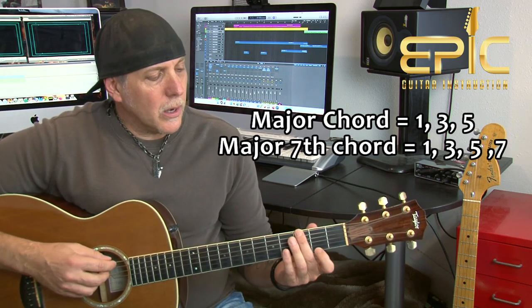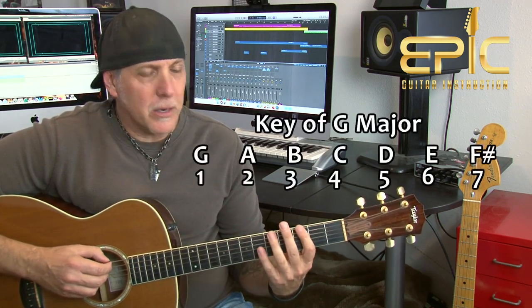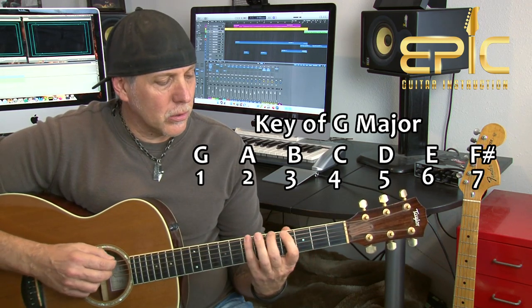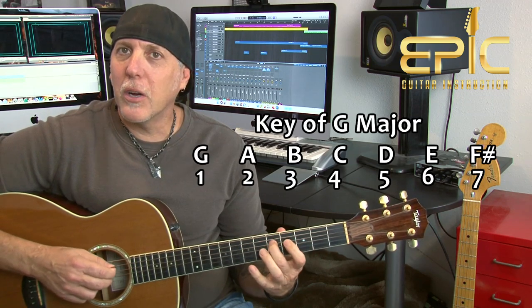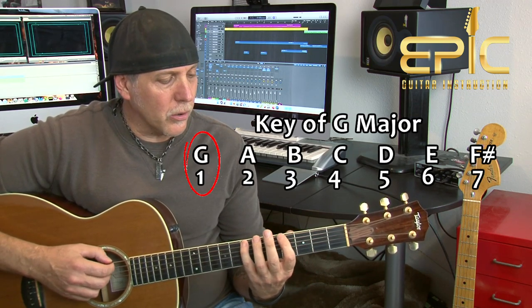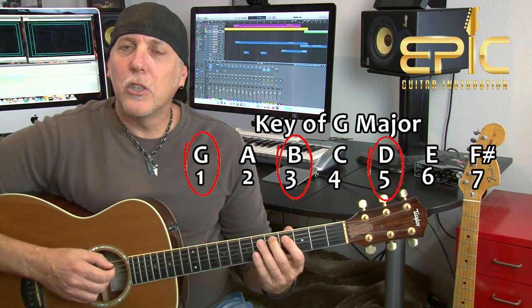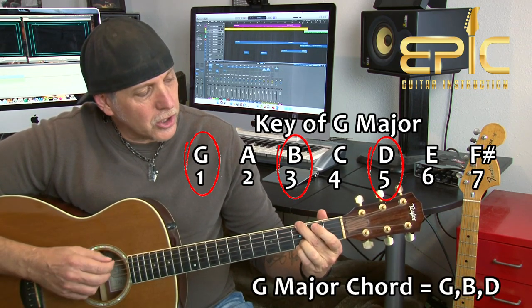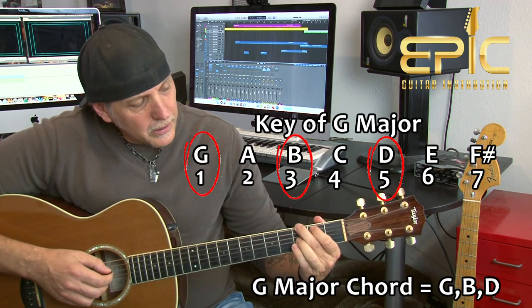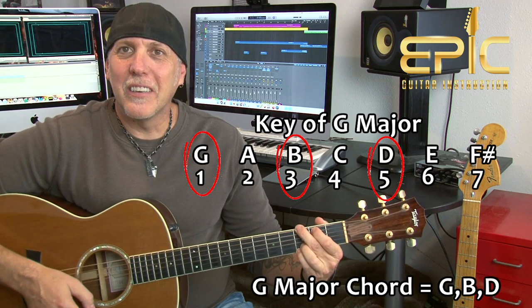You all know your garden variety G major chord. A G major chord is made up of the first note of the G major scale — G. The major scale goes do, re, mi, fa, so, la, ti, do. First note is G, the third is B, and the fifth is D. G, B, and D — one, three, five — those are the notes that make up any G major chord. Here's our G, here's our B, there's our open D, and then open G again, D again, and G again. G major.